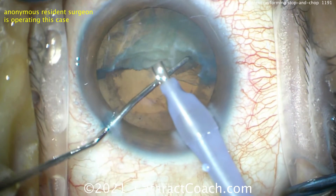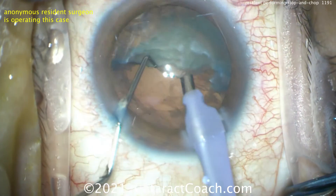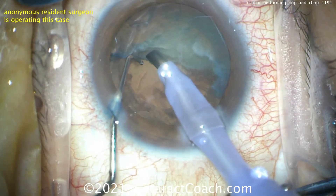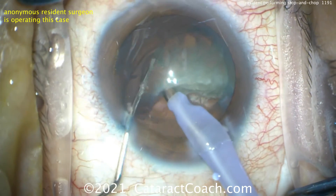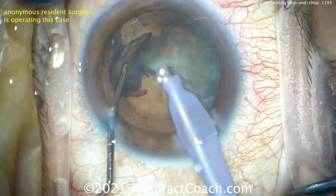Here's the second half — rotating it around and then bringing it up. Remember: don't go in the middle of the nuclear piece, but rather the end, because it's much easier to bring up one end. As that end comes up, the high vacuum is holding it, and now it can be chopped. That looks like a pretty reasonable chop.